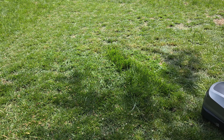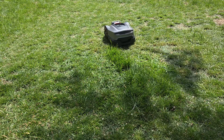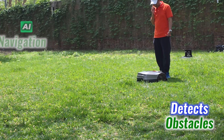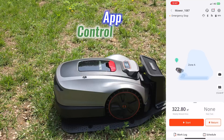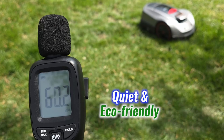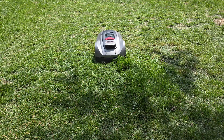If mowing on weekends feels like something you are stuck doing, this might just be the upgrade that changes everything. The X3 Plus runs on AI navigation, detects obstacles, and can be fully controlled through an application. It's also quiet and eco-friendly, offering smooth performance without noise or emissions. Everything is automated — just set it up and let it go. Let's dig into the features and see how it performs when it's out on the grass doing its thing.